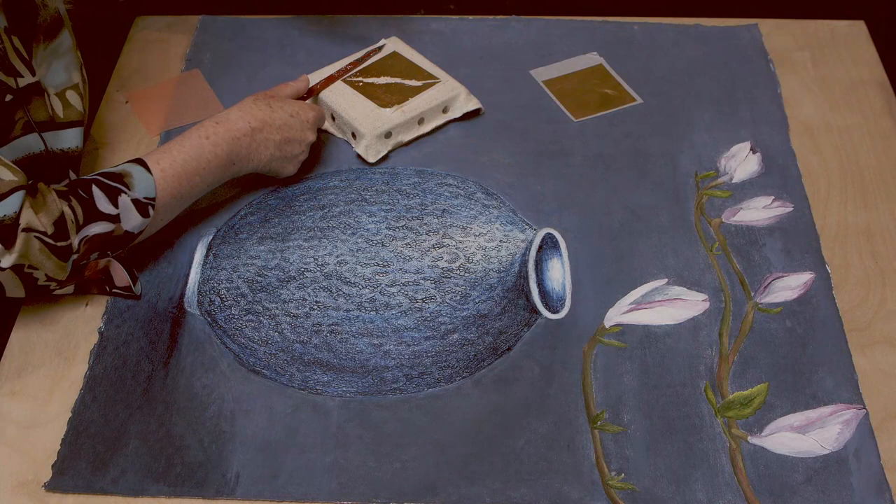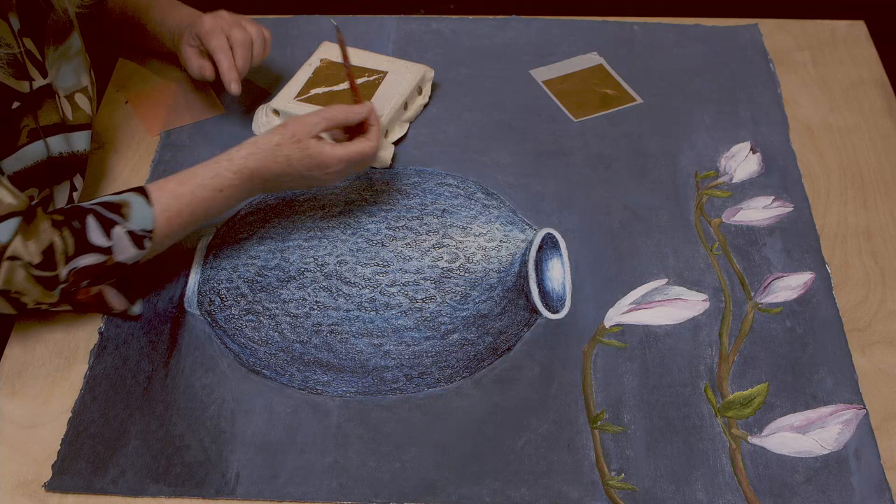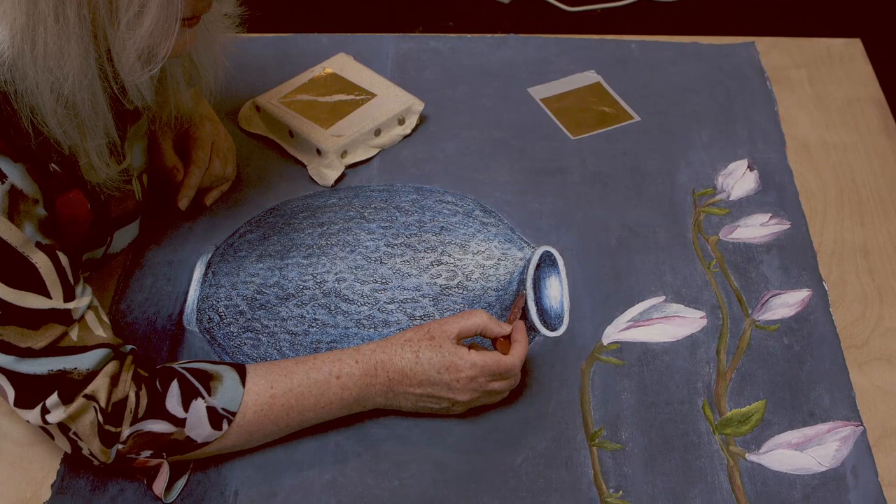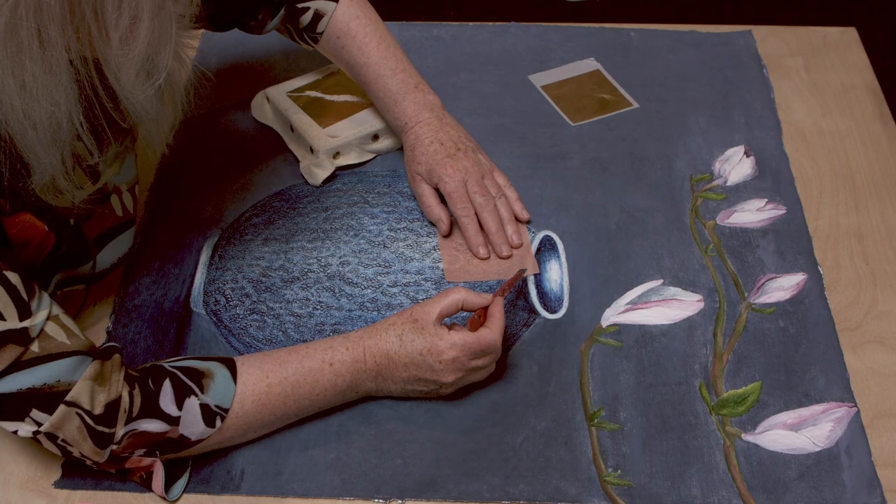You can see I've already started to tease out the gold. The thing about gold leaf is it's a very delicate process. I'm using the piece of rice paper to press the gold into place — it's just a matter of teasing the gold away.